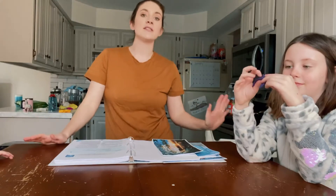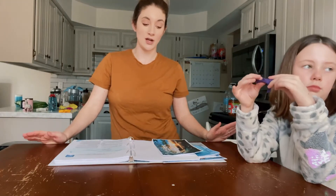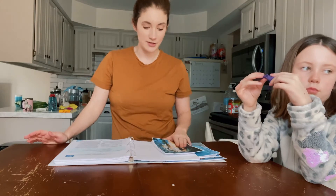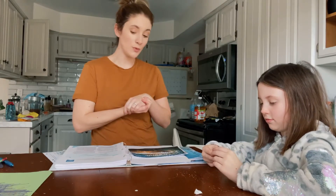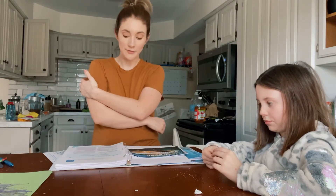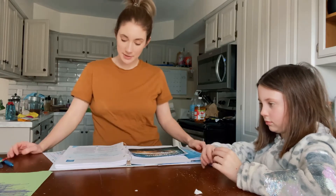It's one of our favorite subjects from the Good and the Beautiful. I really love the way their science units are done, and they're some of my favorites too. So let's get into it. Today we're going to be doing lesson two: Ocean Zones. We're going to be learning all about the ocean zones, and it looks like we have a little experiment to do today.